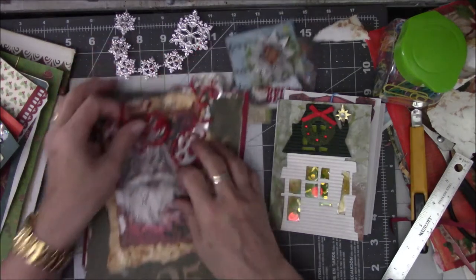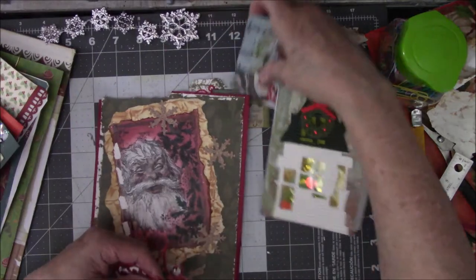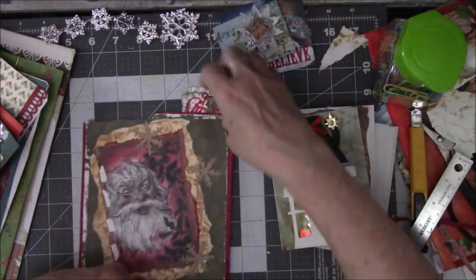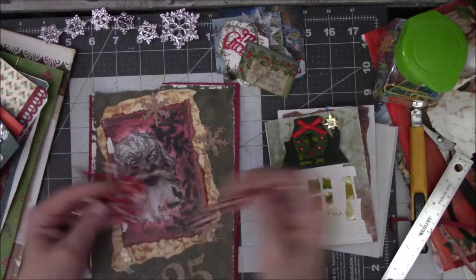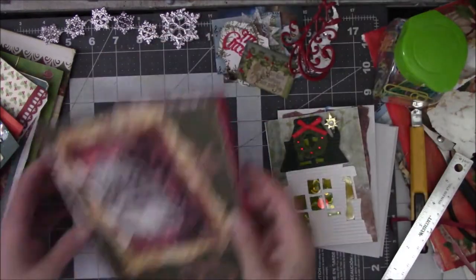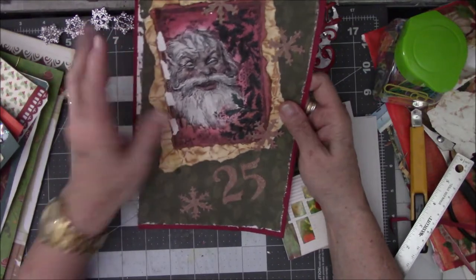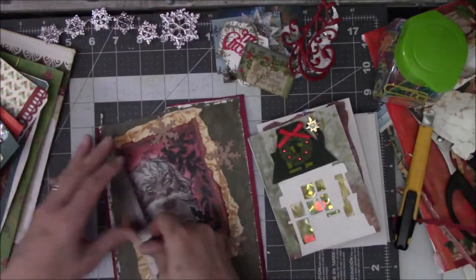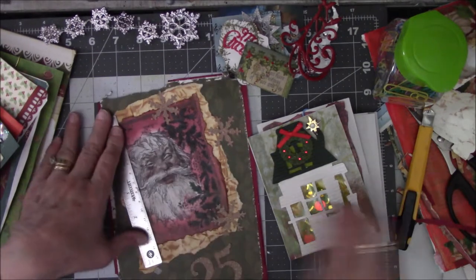I'm not a glitter person so none of the rest really appeals to me, but I'll set it aside — it's one of those things I might come back to later. I have a little pile of ephemera-ish type stuff. I don't know what to do with this Santa Claus — I hate to cut that much of his face off, but I think I'm going to have to if I want to use him. He might have to be a tip-out.